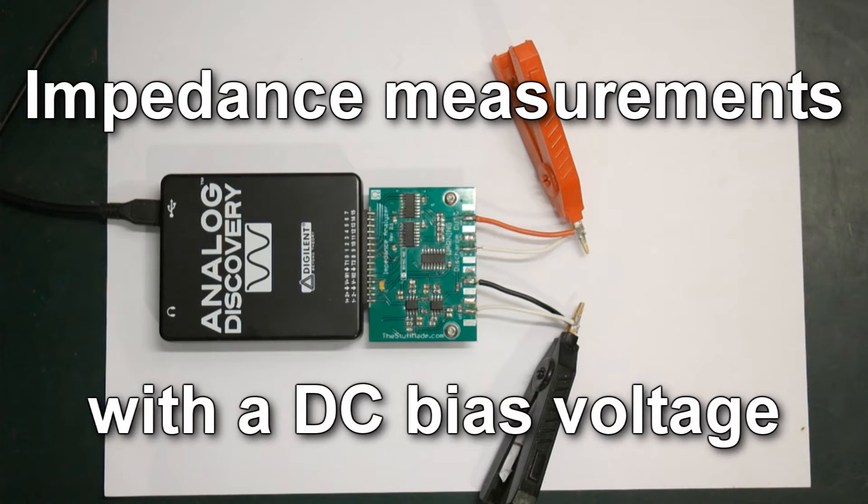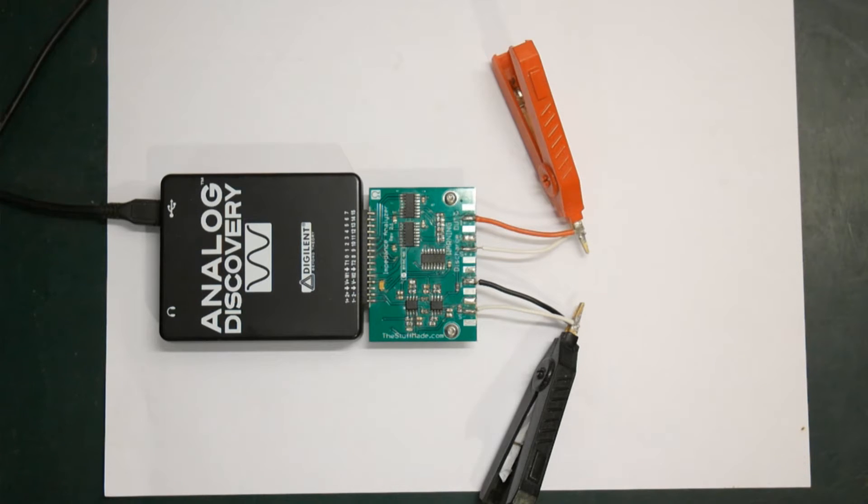Hello. I've gotten a few questions on whether it's possible to do measurements with the impedance analyzer using a bias voltage or a DC offset.